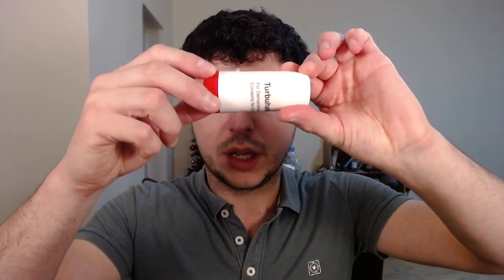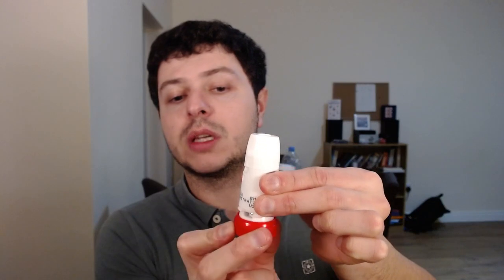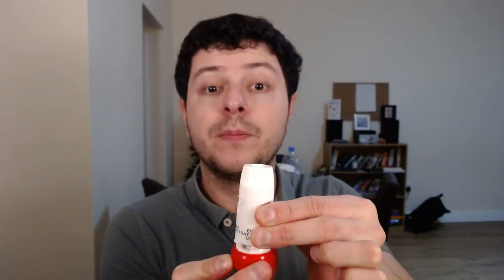It shouldn't be there. I'll demonstrate again so you get a bit more clarity. Holding it like this, twist the top off — you can see the dose counter a little bit better now. Then I activate it by twisting and twisting back, and you've heard the click. Now I'm ready to use it. And slowly release. Try to hold it in longer if you can.